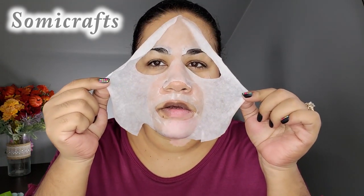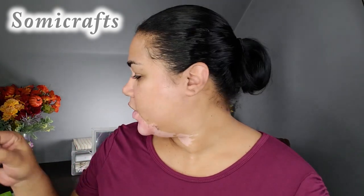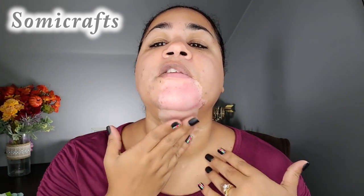It's been 10 minutes. We're going to remove the mask. It's still really moist, but I'm just going to rub in everything. It smells really good. Hopefully it's not a fragrance that's going to break me out or anything like that, if you're worried about that. It feels like it's going to give me a good moisture for my skin, which is what I'm looking for from this mask — some moisture.